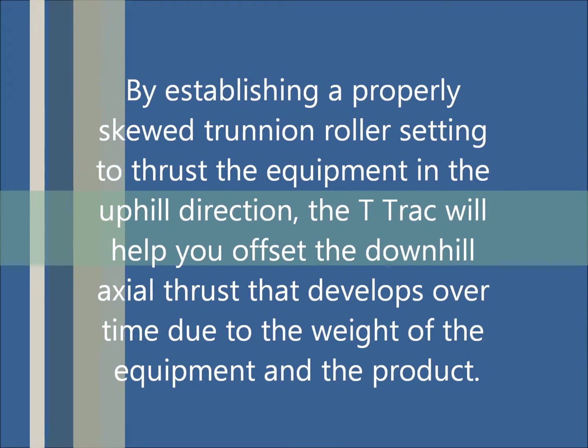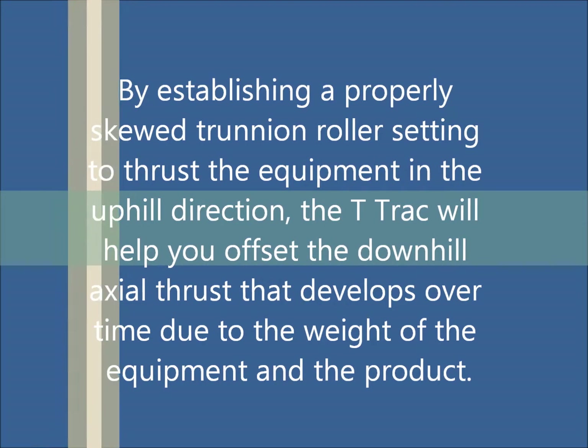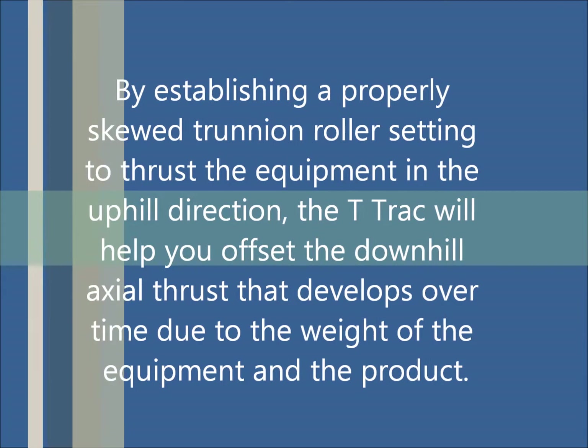So how does the T-Track work? By establishing a properly skewed trunnion roller setting to thrust the equipment in the uphill direction, the T-Track will help you offset the downhill axial thrust that develops over time due to the weight of the equipment and the product.